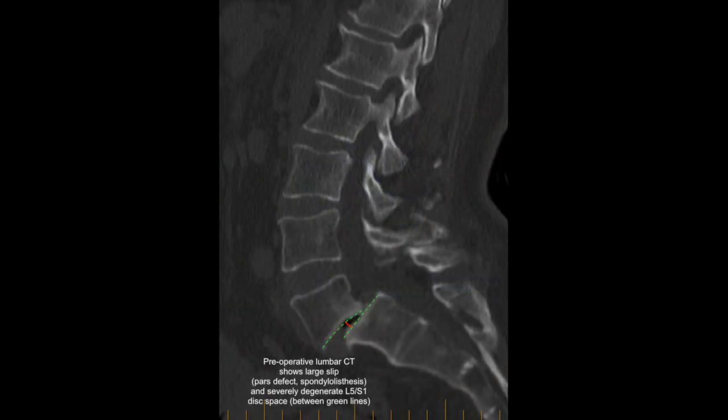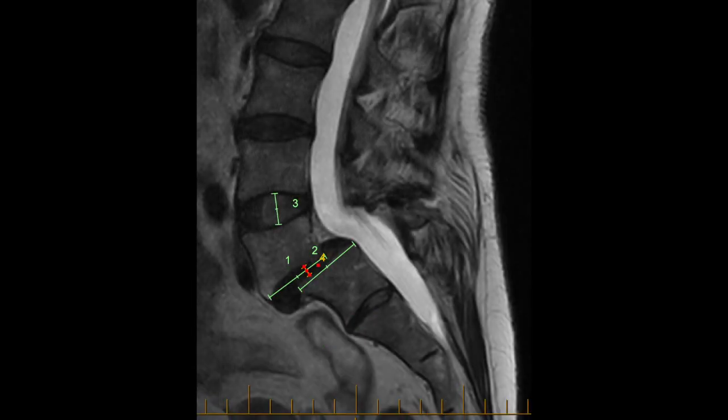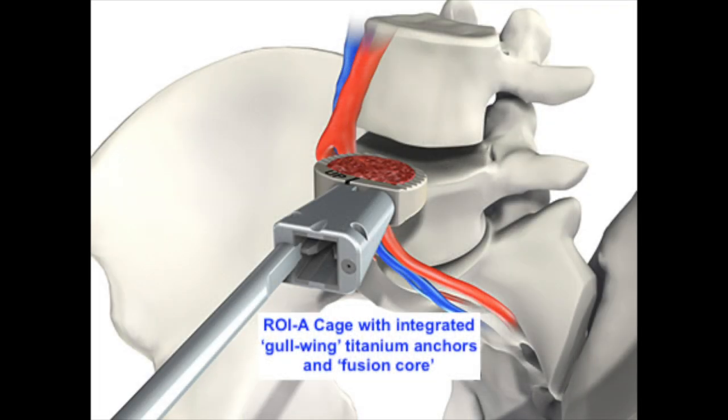This lady's case is a wonderful example of reconstruction of a lumbosacral junction that has slipped and has a very severe loss of disc height. The reconstruction planned for her was two stages on the same day. The first stage was through an incision in the tummy to put a cage in with an internal fusion core between the slipped vertebrae of L5 and S1.